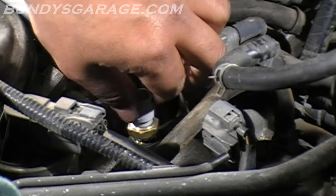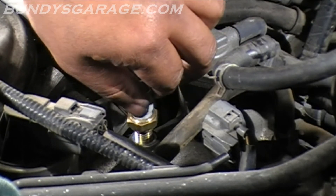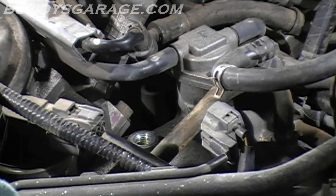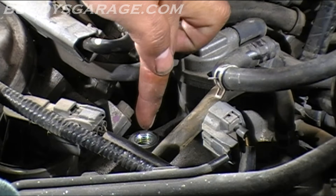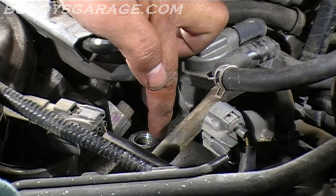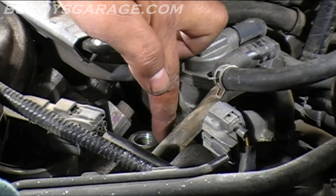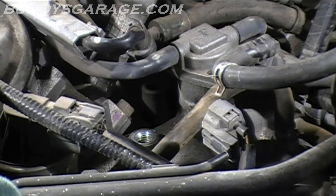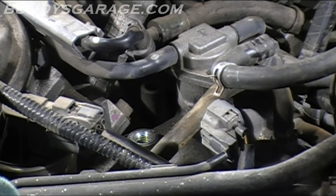Once you take this out and replace it, what you want to do is go ahead and take some coolant — green engine coolant, because that's what these Honda Acura J-Series V6 engines take — and fill it up, fill it all the way to the top where it's almost spilling out. And if it spills out a little bit, no big deal.